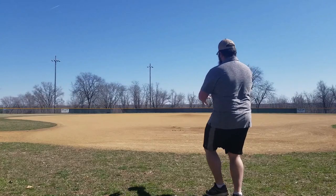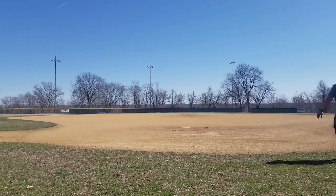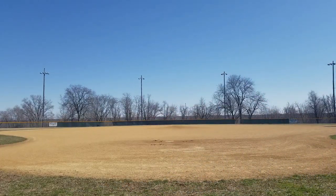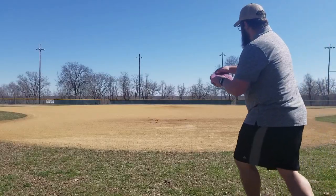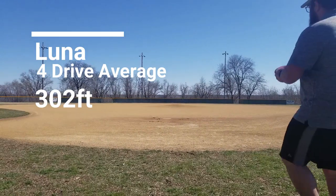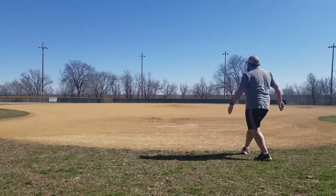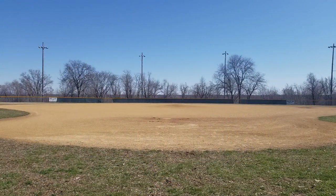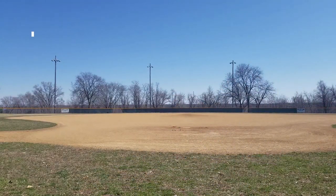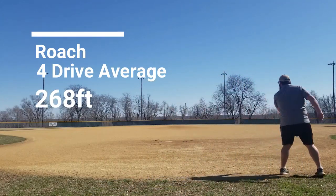Next up, I'm going to drive the Luna. I'm gonna take 4 drives, measure them, and then average the distance. For the Luna, I got an average distance of 302 feet. I repeated the same process with the Roach — drove 4 times, measured them, and got an average of about 268 feet.